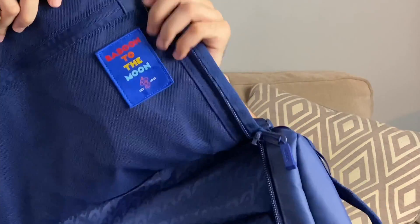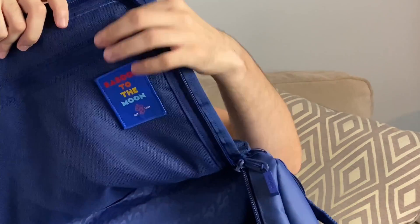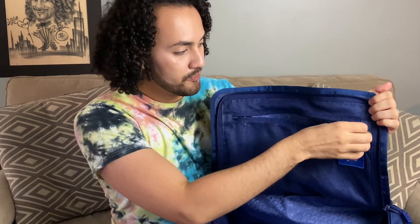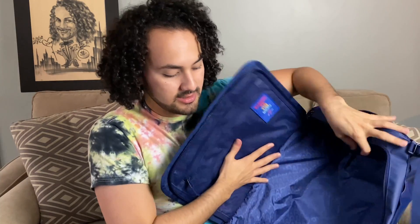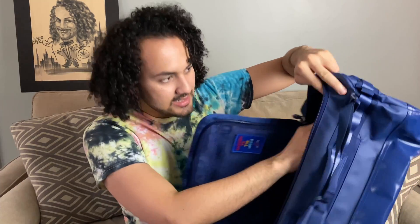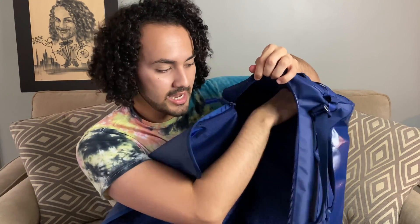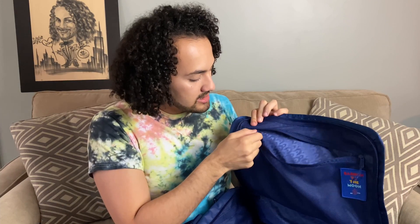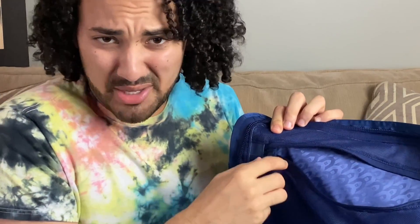I'm going to get closer to you so you can see it. So there's a Baboon to the Moon logo right here. Pockets — there's a big pocket right here, so you can put a lot of stuff when you travel. Big pocket right here — you can put a lot of stuff on it. There's also a pocket right here on the side. Right here inside, there's this key holder — is that how you call it? You can hold your keys or other things that you want. Another pocket with a zipper right here.